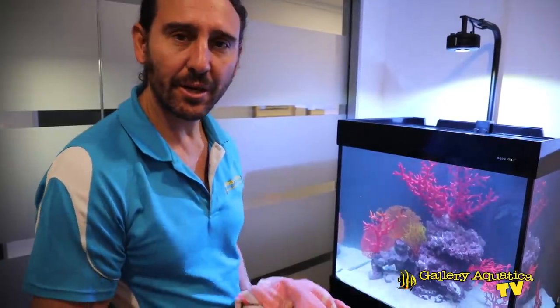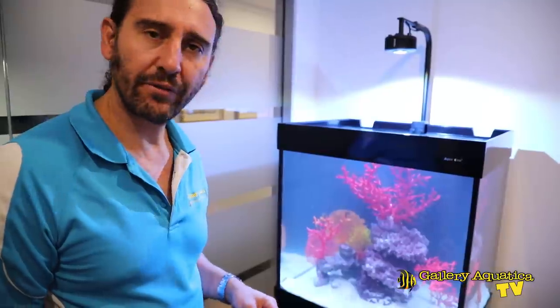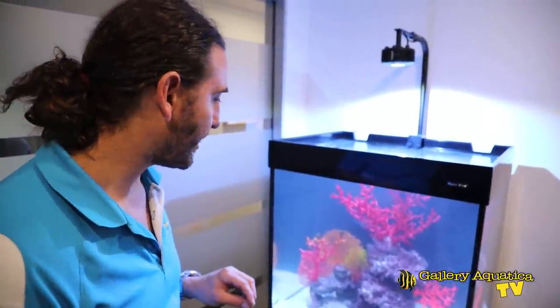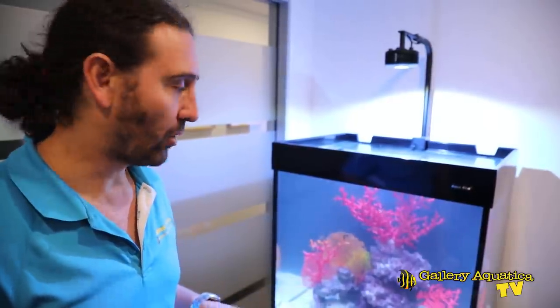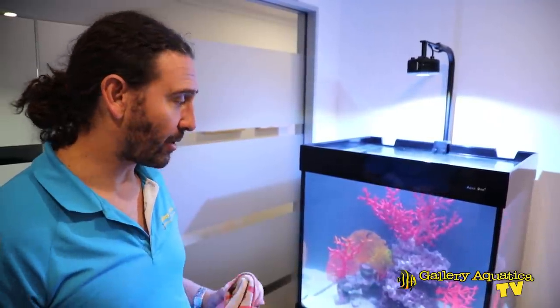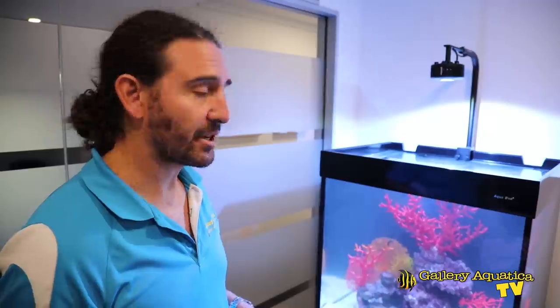That's it for our Seahorse Heaven. Everything's looking good and the seahorses are looking great. We'll try giving them a feed and give them a few hours to settle in and see how well they're eating. These guys will only be fed on frozen brine and mysis shrimp. We'll check back in on this tank in a few months, possibly when we put the next lot of seahorses in. Stay tuned to Gallery Aquatica TV to see more updates with this tank.